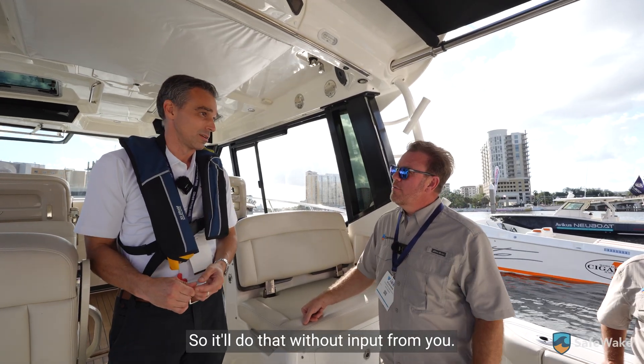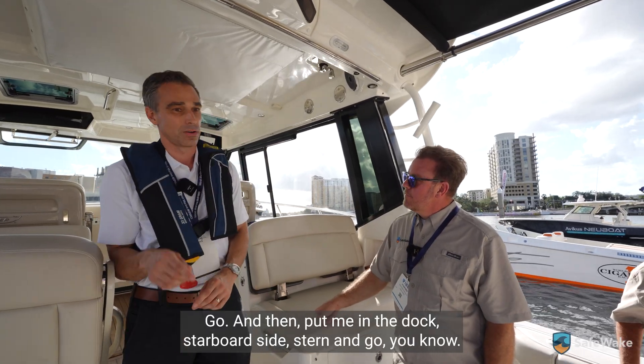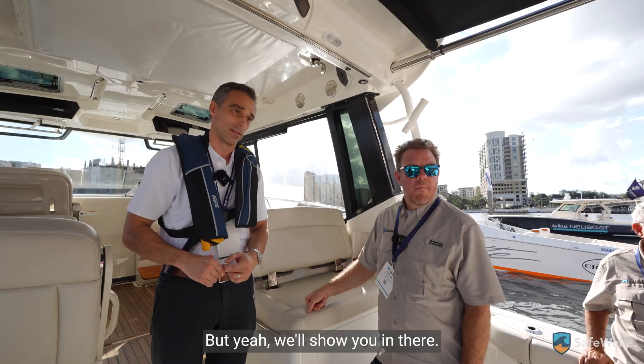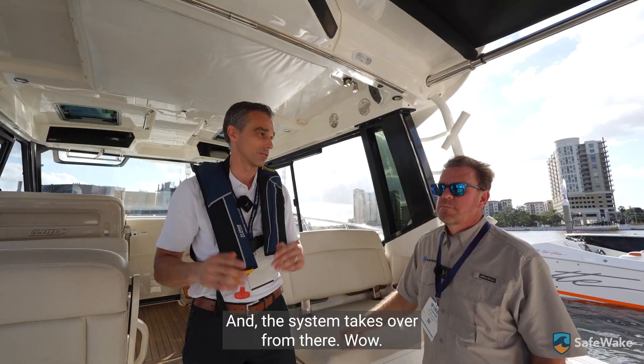So it'll do that without input from you? It does require input. You show it on the screen: take me out of the dock and put me there — go. And then put me in the dock, starboard side, stern in — go. You can spin the boat around, put it where you want it, and say go, and the system takes over from there.